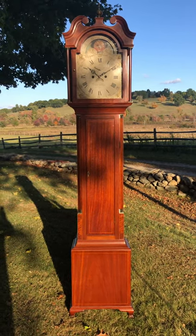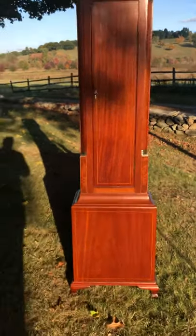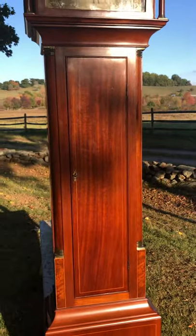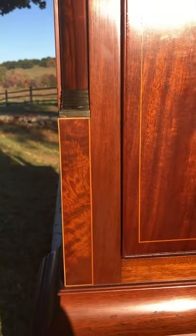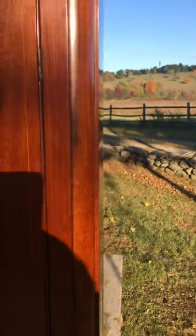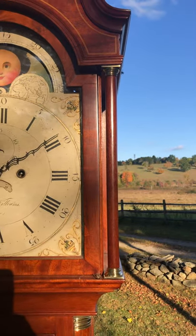This is a really clean-line tall clock — it's just fantastic in its simplicity and it really is a beautiful clock. It has beautiful OG bracket feet, great figure in the base, and that's repeated in this beautiful long rectangular door that fills the waist. I love these beautifully figured plinths below the quarter columns — absolutely gorgeous smooth-turned quarter columns along the waist, nice and narrow, that end in these brass capitals.